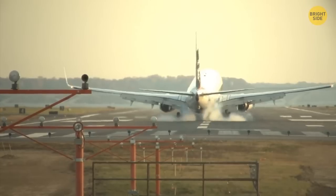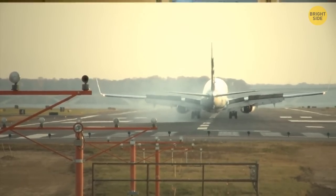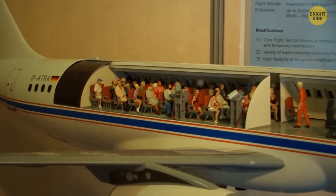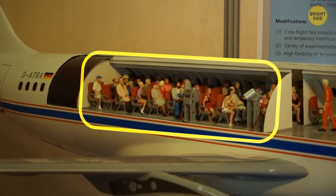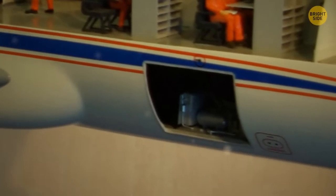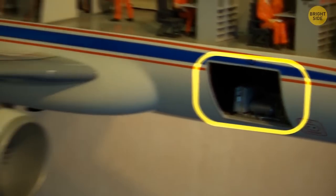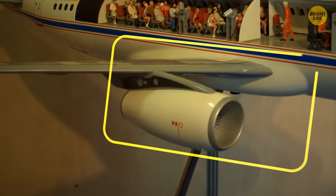If you cut a commercial airplane in half, it would look like rows of seats on top and everything else stored at the bottom — passengers' luggage, emergency supplies, parts of the wing system, and so on.